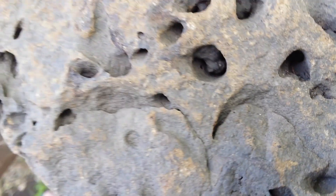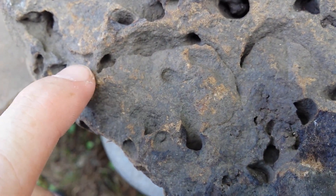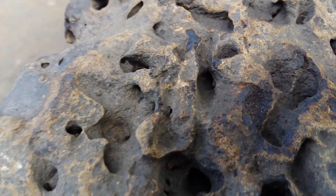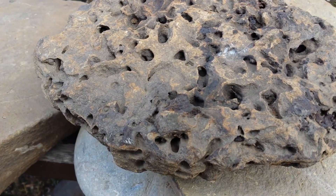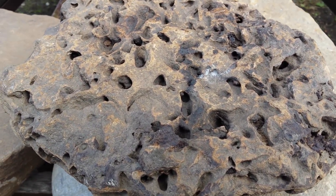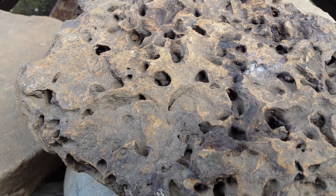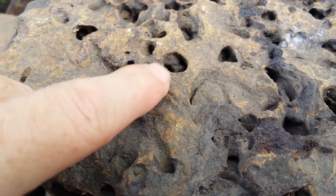So as you can see we have some dimples and we start to have some carvings. What happens is as the water rushes against the rock, water has small little minerals in it. The minerals act kind of like sandpaper and it starts to hit against the rock. Now water follows the path of least resistance and rock isn't all made of the same material. So as the minerals within the water keep hitting against the rock, it finds weak points.